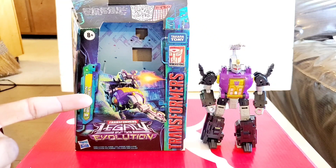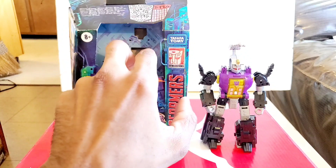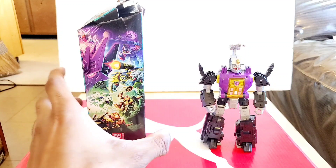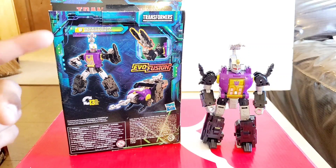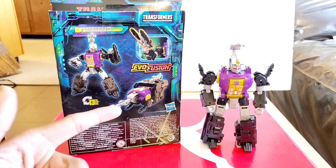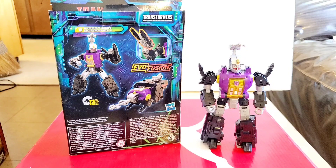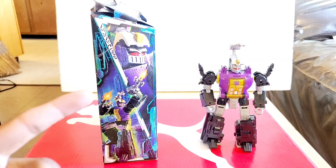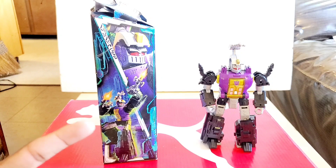On the front you already have him in his insect mode — we'll talk about that later on in the video. On this side of the box we have a lovely collage of different characters. On the other side we have Insecticon Bombshell in robot mode. It takes 13 steps to get him into insect mode. We'll talk about Evo Fusion, which is a thing. On another side of the box we have a close-up of his face on top and a far-away shot of him shooting something with his left arm.